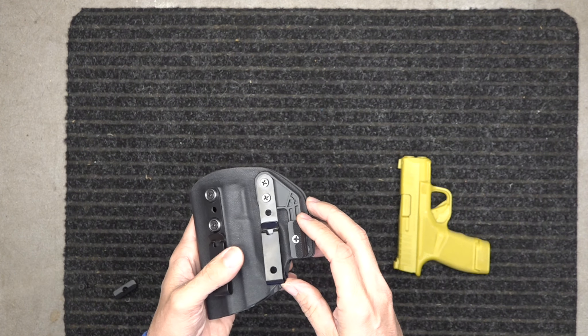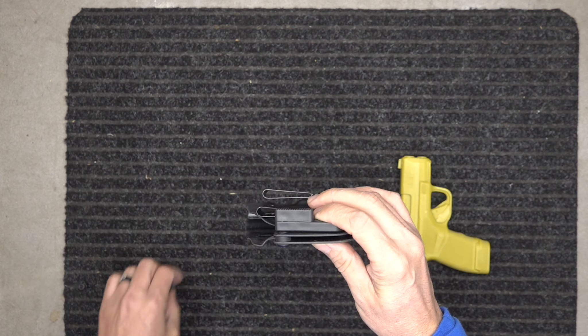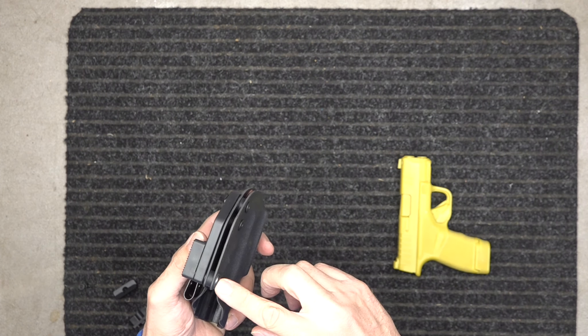It works really well. It has the belt wing — the belt wings come with the small and the large risers. There's a video below on how to adjust the belt wing, as well as the three-point retention system.